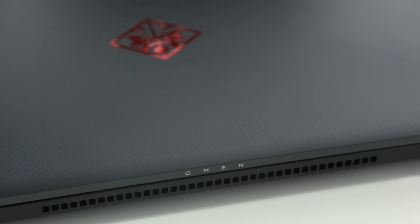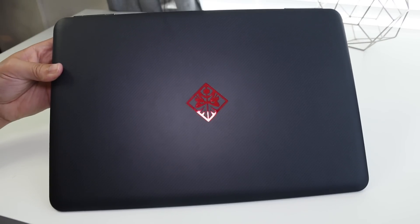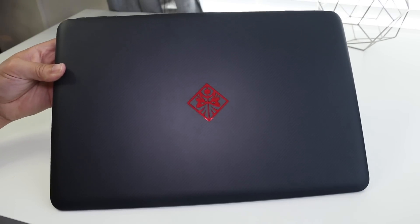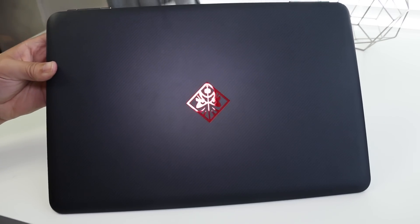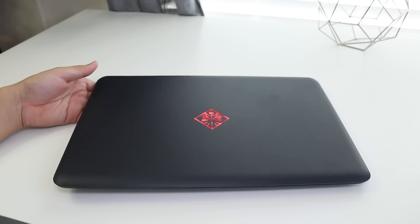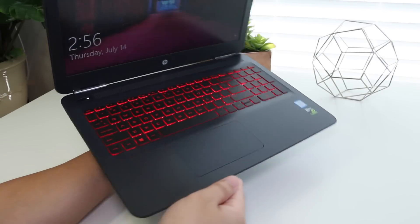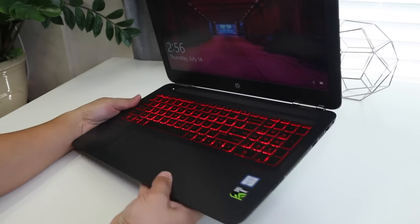The new HP Omen is a solid portable gaming machine with the power to play the latest games and edit videos. However, if you're looking for the cheapest and most capable gaming notebook, the Dell Inspiron 7559 is still a better choice at $800 — though beware that model comes with a slower mechanical hard drive, no standalone SSD, slower DDR3 RAM, a slower Wi-Fi chip, and similar display brightness at 210 nits, which is fine for indoors but not great outdoors.